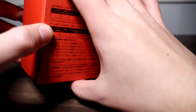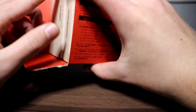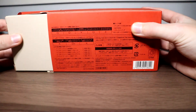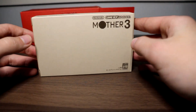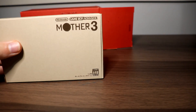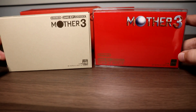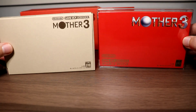Opening from this side, you can see it says Game Boy Micro and Game Boy Advance. We're going to open the Game Boy Advance one first — that's the Mother 3 game set. Here it is. For comparison, I'm going to grab the regular copy, because this box and copy of the game is quite different from the official retail release.